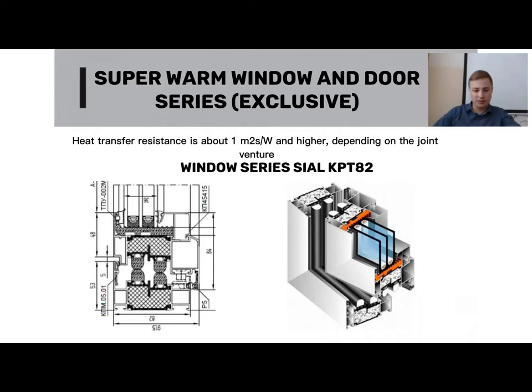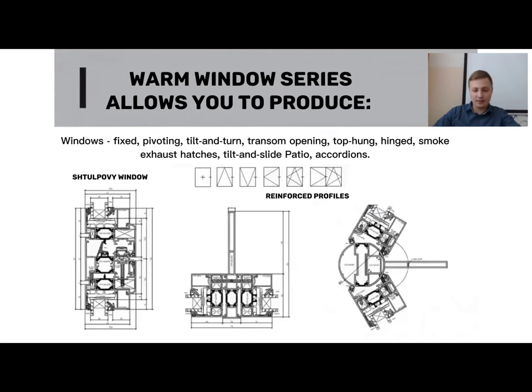The window is exceptionally warm. From warm systems, you can manufacture fixed, casement, top-hung, pivot, tilt, and turn windows, among other types. Just like in the cold series, there are also warm connectors that are reinforced. This can be a straight connector joining two structures together, or a bay window reinforced connector.